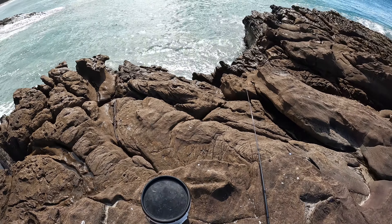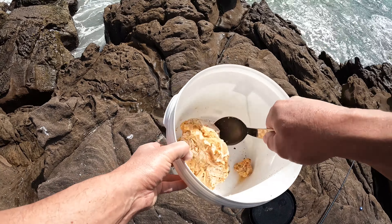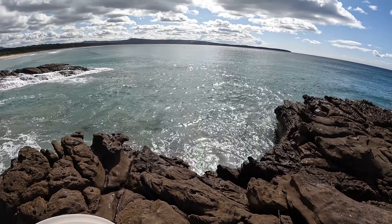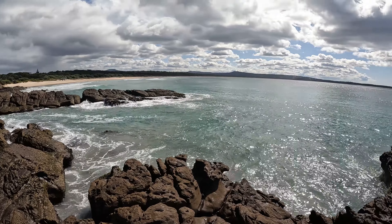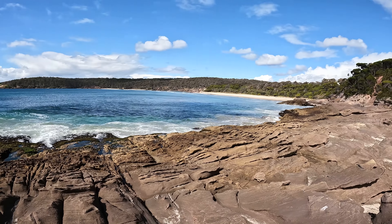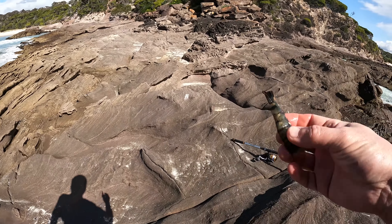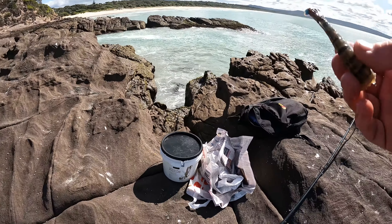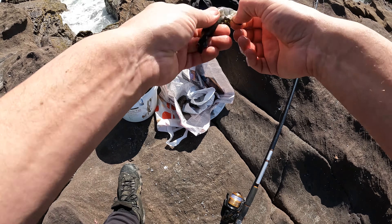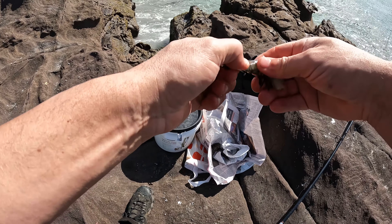So the first thing I do is I've got some burley here that I've made with some bread and some tuna — I'm going to chuck some of this out. It's a little bit of a walk from the car park but not too bad. This is a rock platform here, as you can see, it looks pretty good. I'm not going to peel these prawns because I like to use peeled prawn — fish really like peeled prawns. Chuck that dead prawn in there.